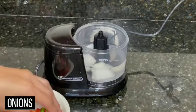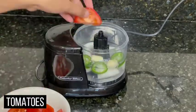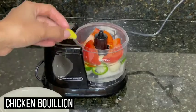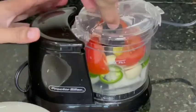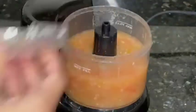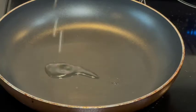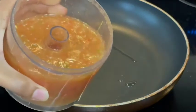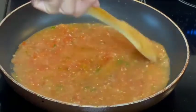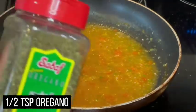Pour our sauce — add 1 cup water, onions, jalapeños, garlic, tomatoes, and chicken bouillon. We have to mix everything in a food processor until we have a smooth sauce. After it is done, we're going to put it on to simmer with 1 tablespoon oil. Add a half teaspoon oregano.